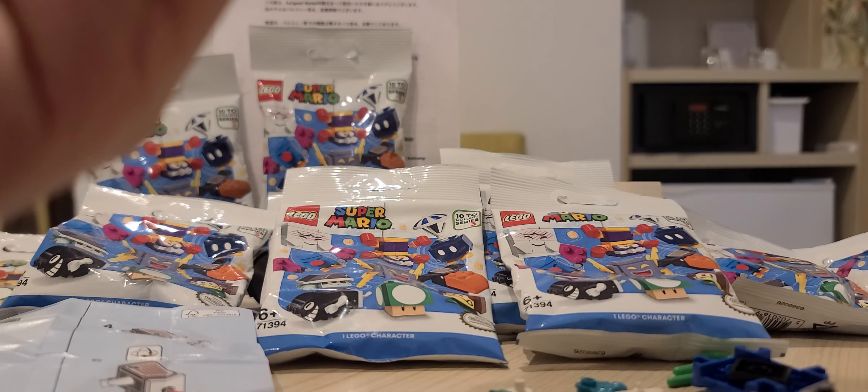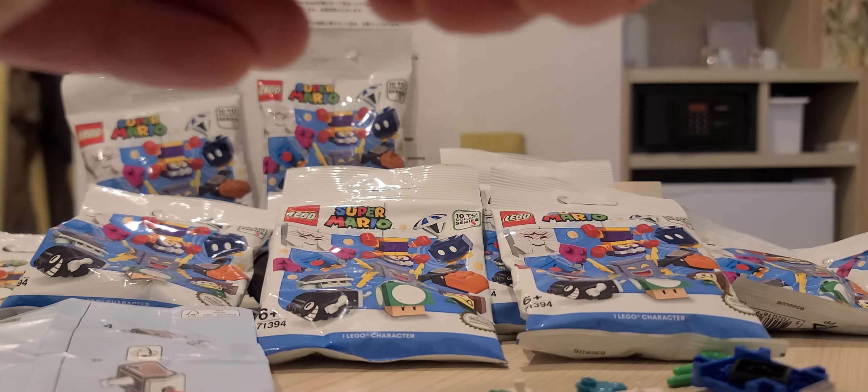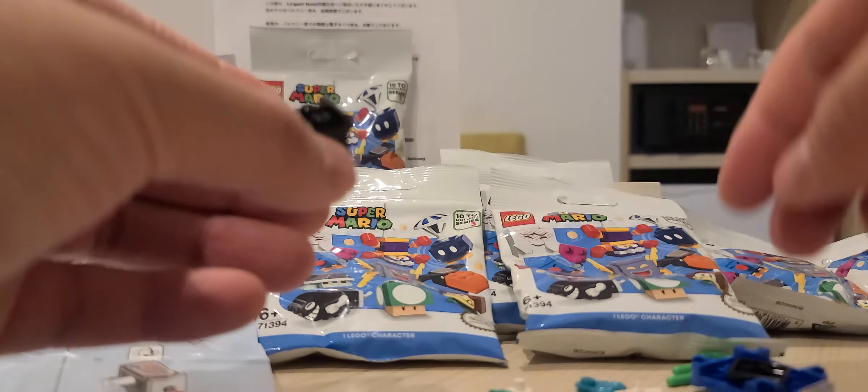So today in Okinawa it's very stormy. I saw these Series 3 bags and they were pretty cheap — 550 yen, which is a good price. I've seen them be a little more expensive on the internet.